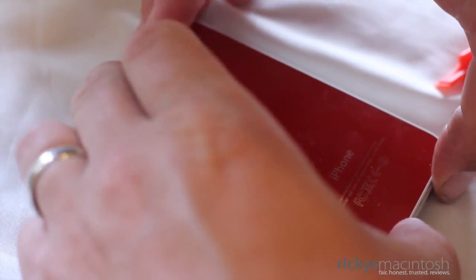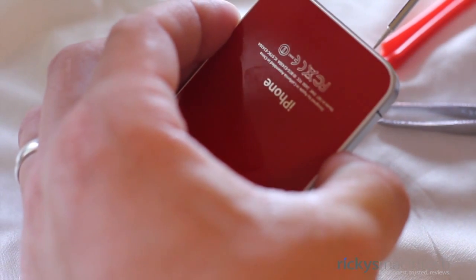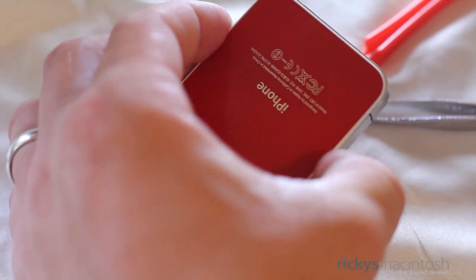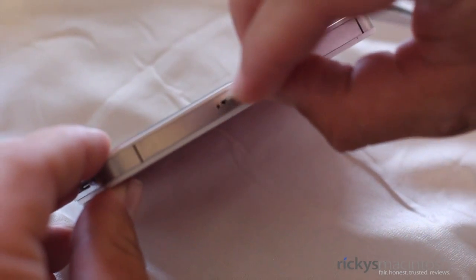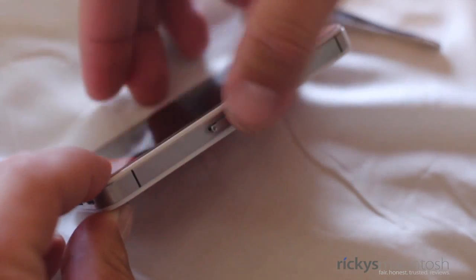Now it's time to put the back glass on the iPhone 4S. You want to put it above the bottom portion and then slide it down just a little bit. Once you've done that, grab your Pentalobe screwdriver and put the two bottom screws in the bottom of the iPhone. Once you've done that, grab your SIM card tray and plug that back into place — just make sure it snaps in nicely.